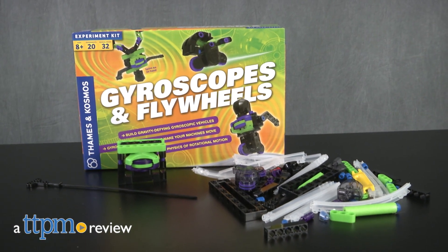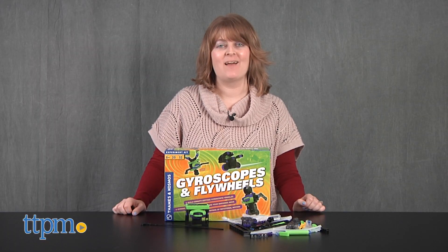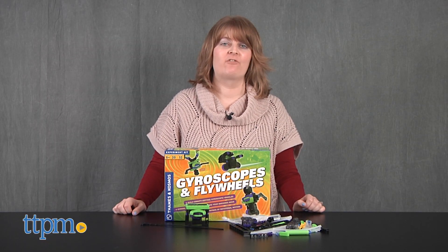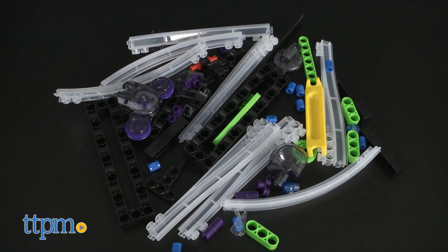Young scientists and engineers can experiment with gyroscopic force. Hi, I'm Laurie from TTPM. The Gyroscopes and Flywheels Kit from Thames & Cosmos comes with 88 pieces for building 10 different models, or experiments as the kit calls them.